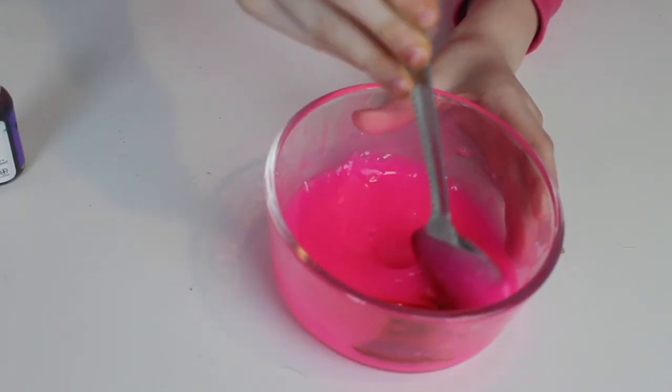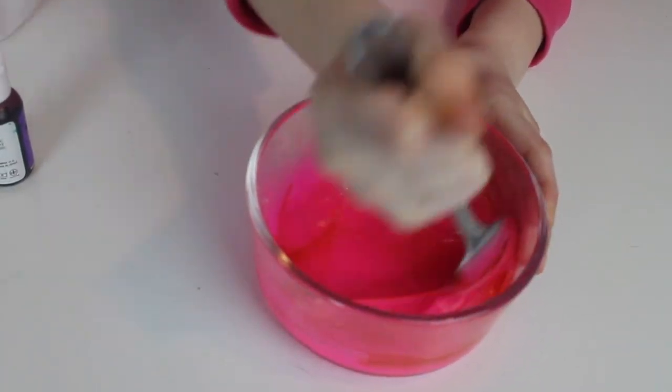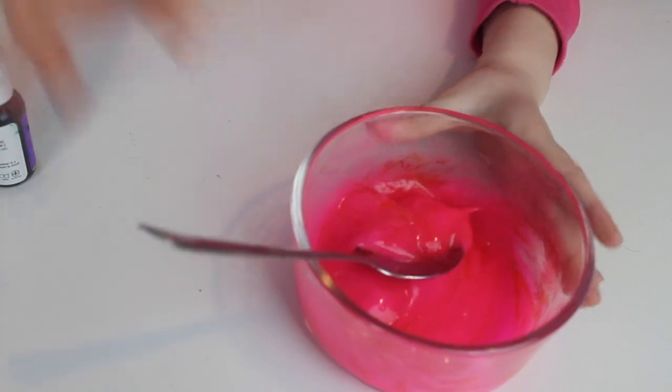Now let's mix it. It did like nothing. I know, it's turning out red — it's making it brighter. It's like a soft red. I need a little bit more.